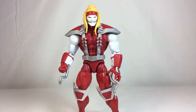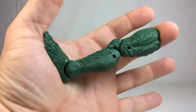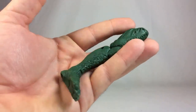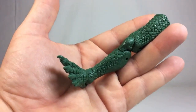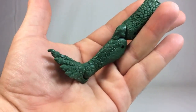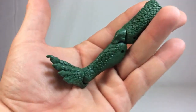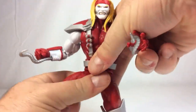Taking a look at the Build-A-Figure piece - really nice sculpting going throughout the Sauron leg. I am excited to finish this Build-A-Figure. I have a wing and now a leg, so two steps closer to completing him. I kind of wish there were a little paint on the toes, but I can always paint them black - not a deal breaker.